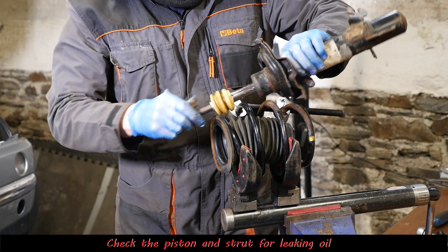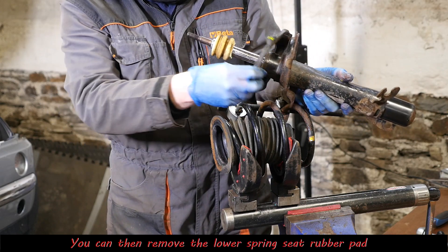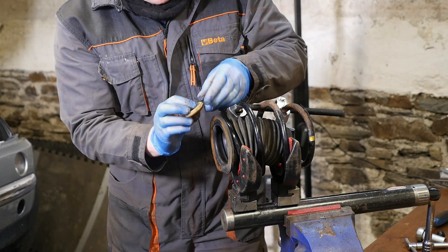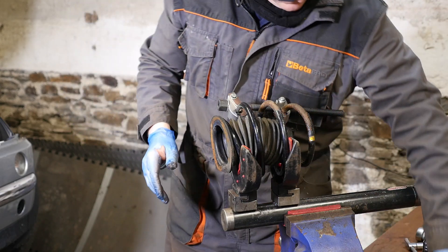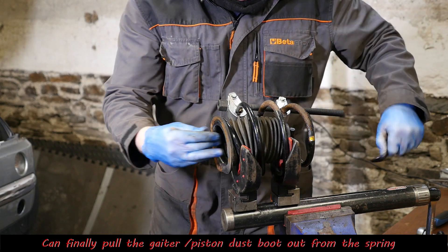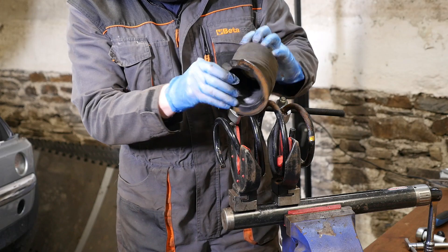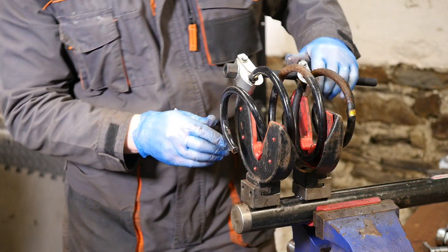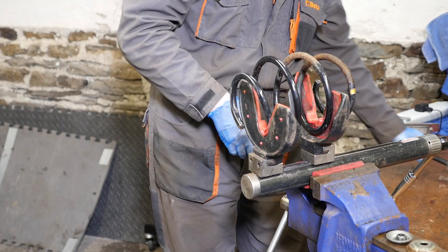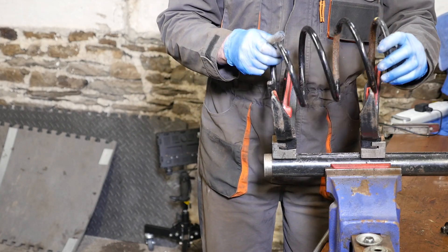We can then pull out the damping strut. You do need to check the piston — it should be hard to push in. Mine just goes up and down really easily, so it's not going to do any work and not going to cushion the spring. Then we can take the gator out, there's the rest of the bump stop, pop that back on the piston. Then comes the rubber gator — there are no splits in that, just checking. Finally we can release the tension on the spring. That spring's quite rusty — they can just snap on you especially when rusty like that, so you do need to take precautions.